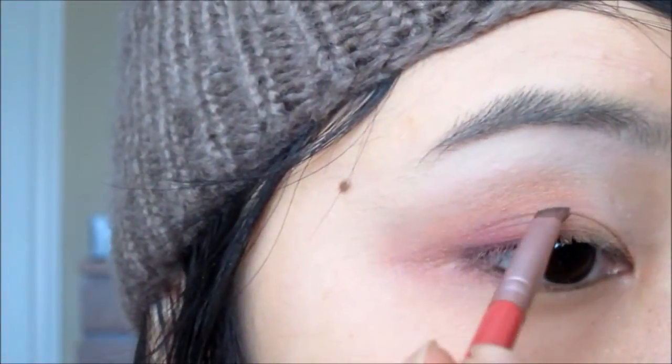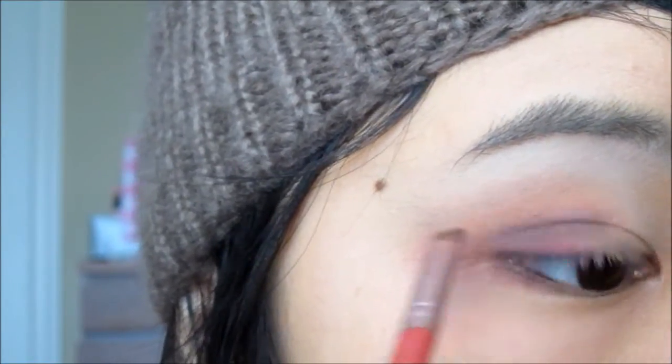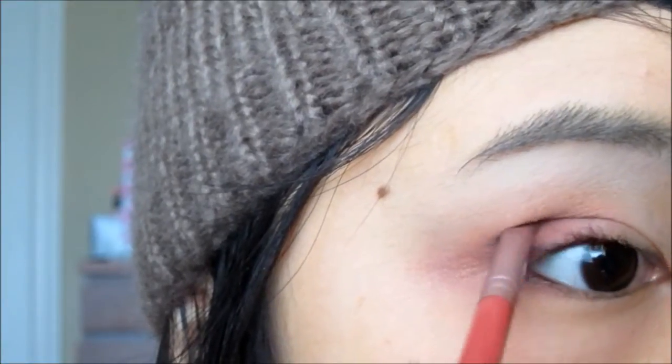Here I just want my crease line to be more defined and more visible, so I'm taking that plum color and with an angled liner brush, I'm going to accentuate the crease line. After that, just blend away the harsh edges.